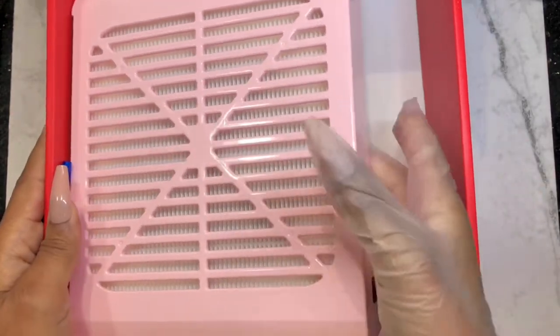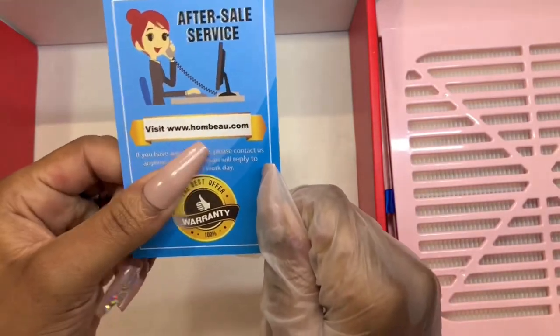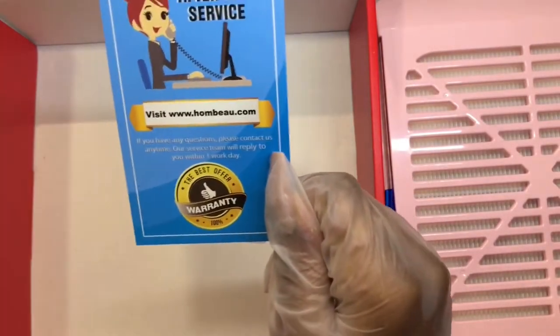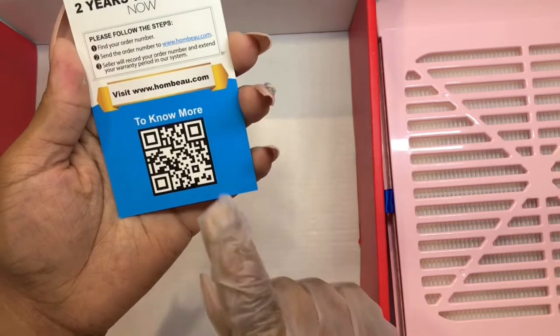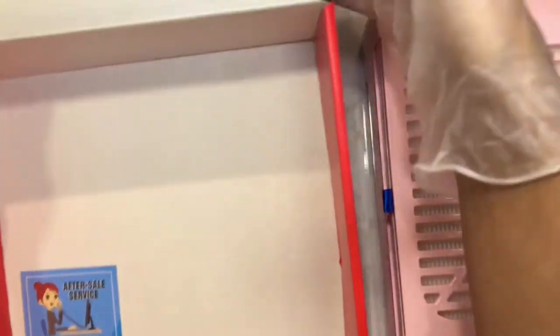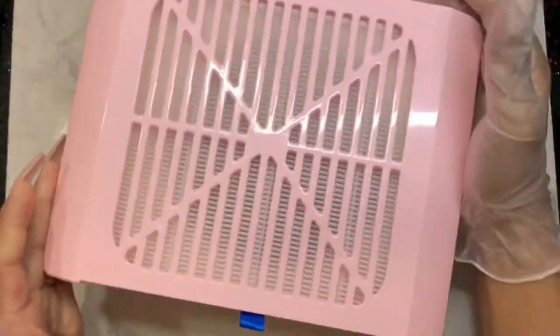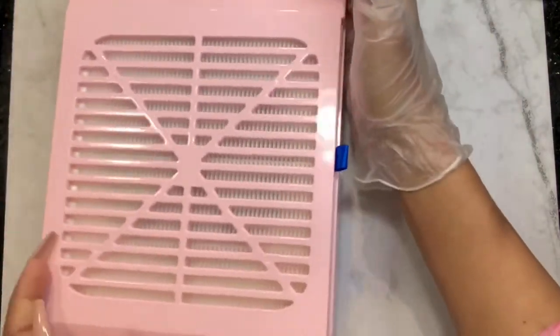You get after-sale service on their website. They can guarantee and activate your warranty for two years — I have to do mine, I forgot. And yeah, that's everything it comes with. This is the beautiful dust collector.